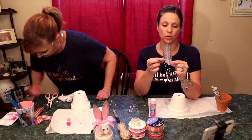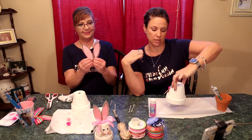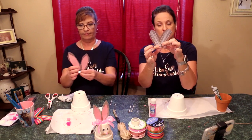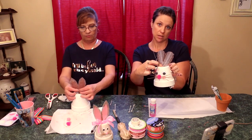Okay, so now we are going to place our burlap ears — after we've finished our whiskers and nose and everything. You're gonna take the two burlap ears, sort of overlap them a little bit like this, give them a little curl at the bottom, and then just glue them right on top.